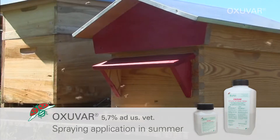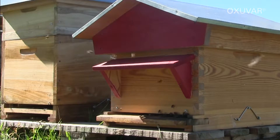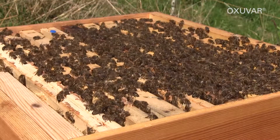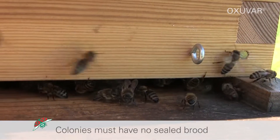Oxuva 5.7% is a concentrate and must be diluted with water for the spraying application. Colonies must have no sealed brood. Mites in sealed brood are not killed by the oxalic acid.